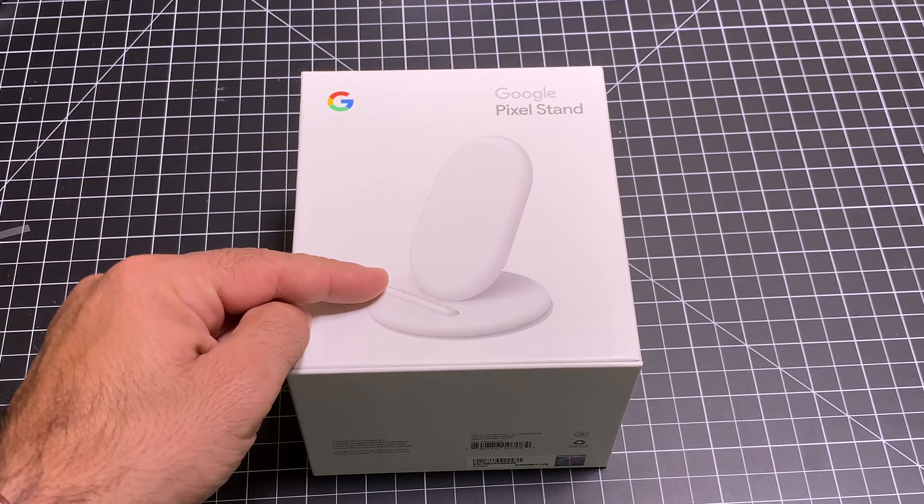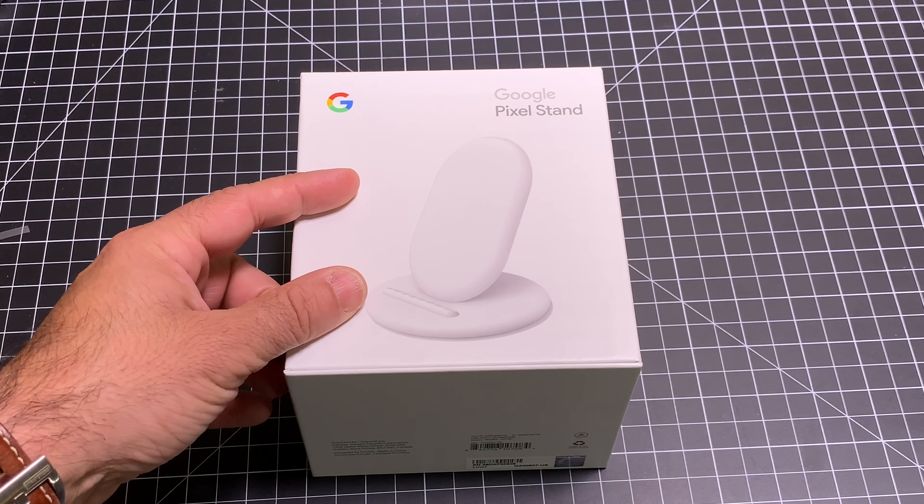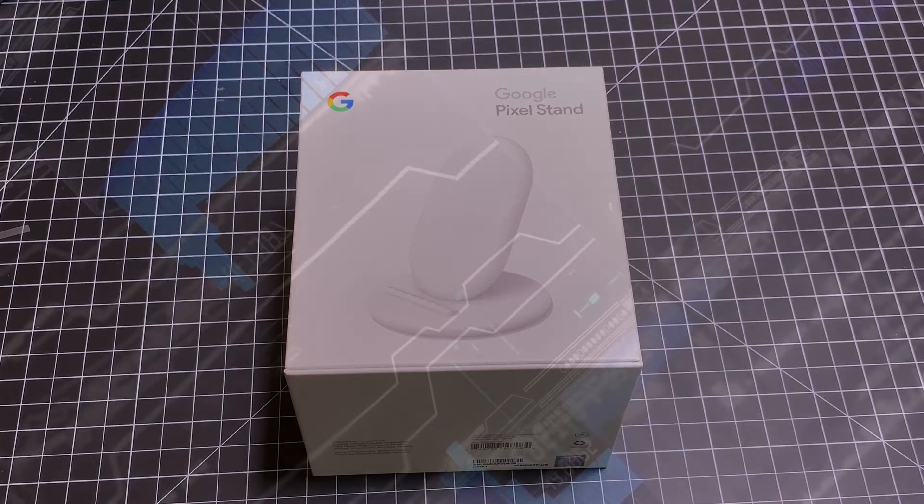Hey guys, CBP Man here and today we're going to take a look at this brand new product that was launched with the Google Pixel 3 and the Google Pixel 3 XL — this is the Google Pixel Stand. Let's go ahead and check it out.